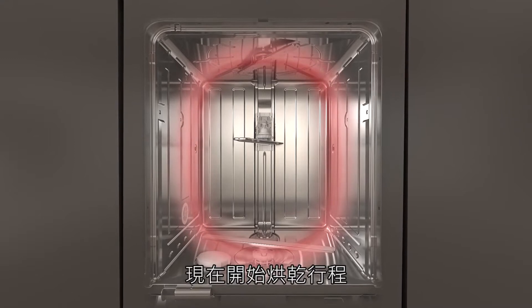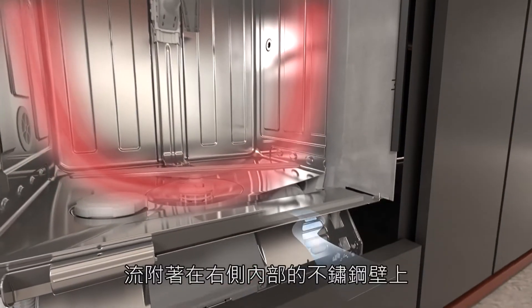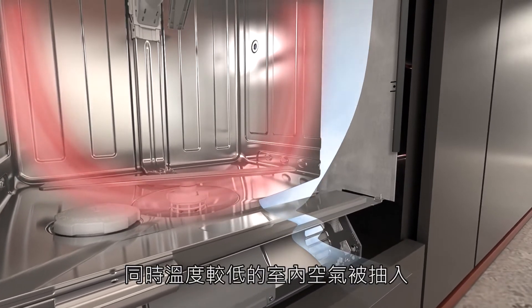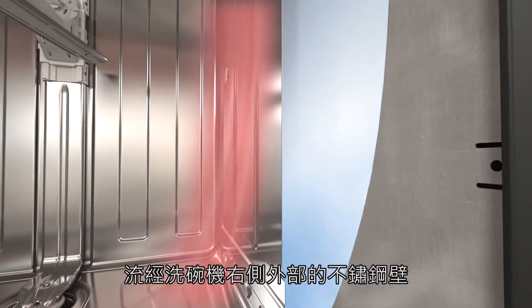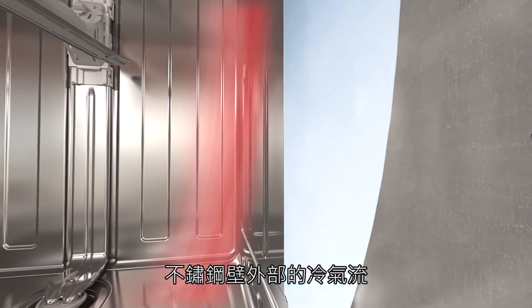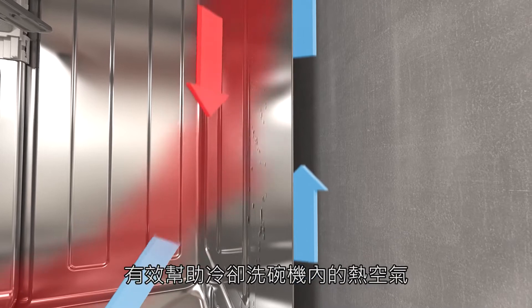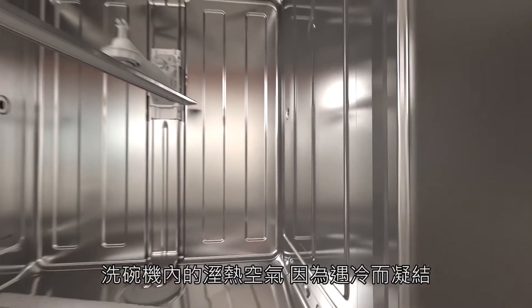Now the drying phase starts. Warm, damp air from the wash cabinet flows over the right-hand wash cabinet wall. At the same time, cooler ambient room air is drawn in and passed along the right-hand side of the wash cabinet. The airflow outside the wash cabinet cools down the air inside the wash cabinet, and the damp air inside the wash cabinet condenses.